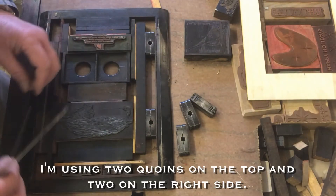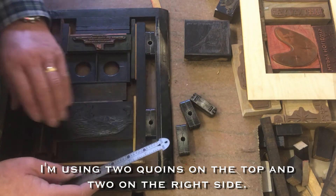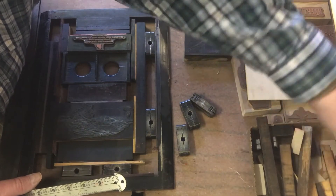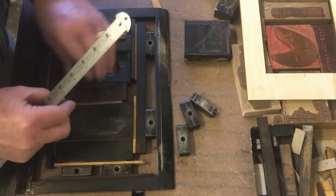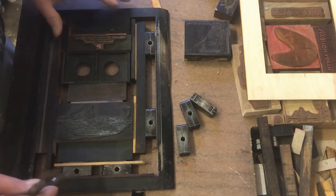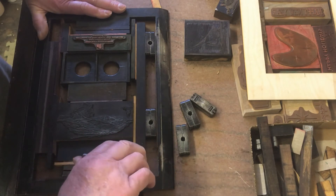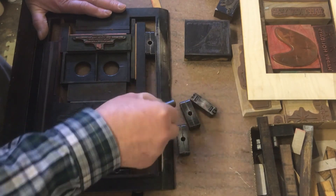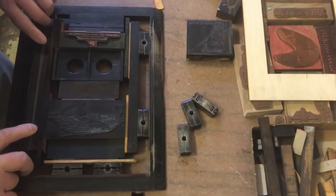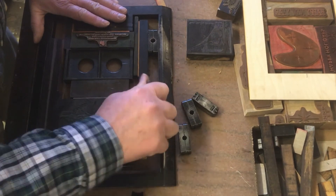Sometimes I have to use the chipboard pieces that I've cut because they're thinner than the thinnest reglet, and I can put one of those in above the image. Now with the handy quoin key, I will tighten this down but not completely tight, and make sure that everything will tighten up just fine so I won't lose any of the furniture or the reglets. Then I can tighten it down even more.